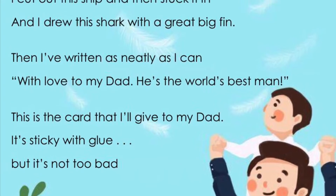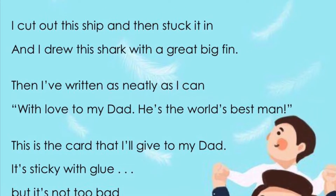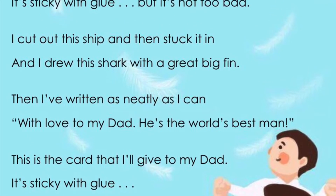Hi guys, welcome back to my channel. Today I am coming with My Card for Father's Day Poem. Let's start now.